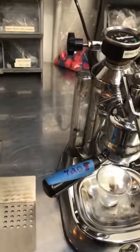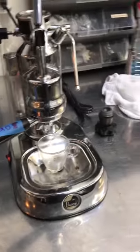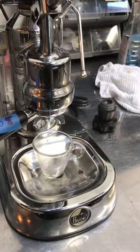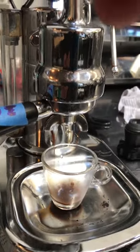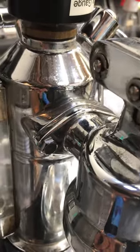We'll go ahead and pull a shot — see if I can pull a shot with the camera in my hand. We can see there's a little bit of a steam leak here, but we did not address that issue.